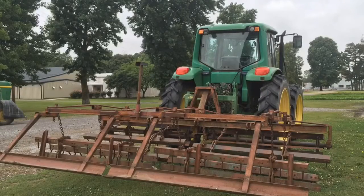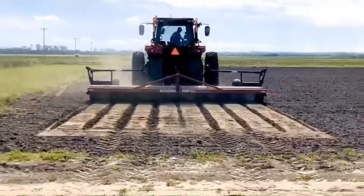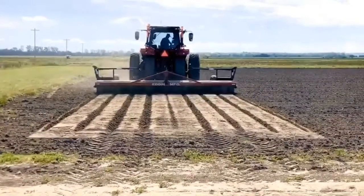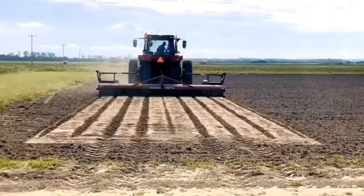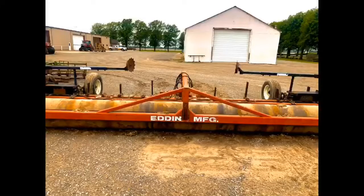After making the beds, it usually helps to make a pass with a roller or implement with rolling baskets to flatten the tops of the beds before planting rice. This Eddins bedder roller works well for furrow irrigated rice. The shanks are adjusted for the desired bed width. The main advantage it has over a conventional bedder is that only one pass is needed — the rollers on the back flatten the beds as you go.